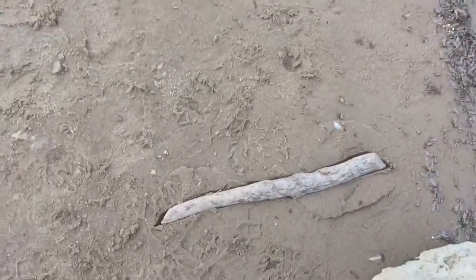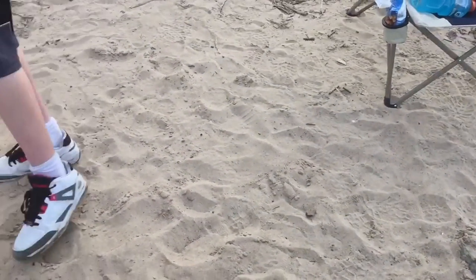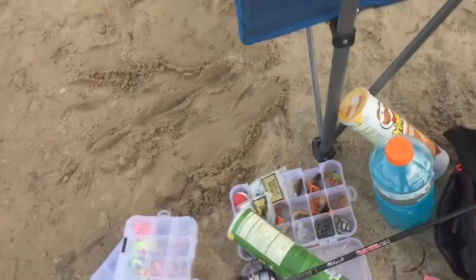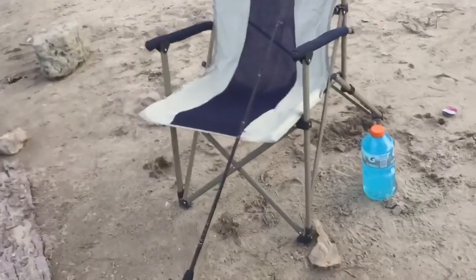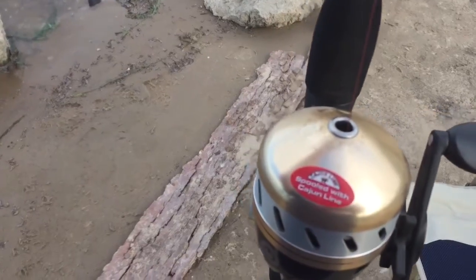Here's my fish - no, it's an ugly stick. Mine is the nice fishing pole, the one with the red fishing line, and it has Cajun line on it.